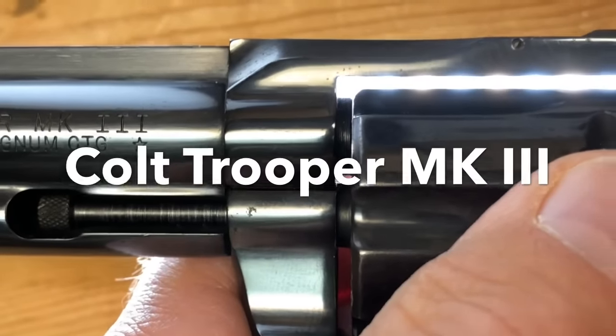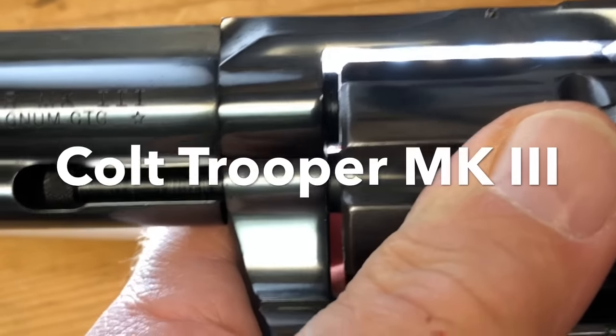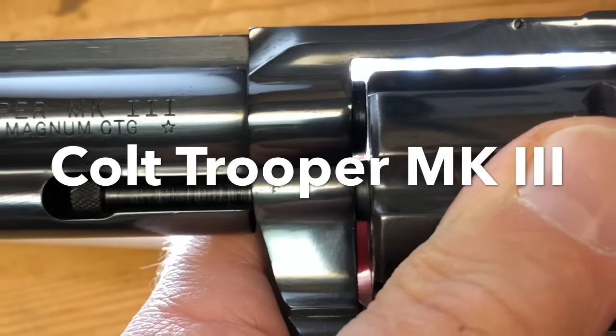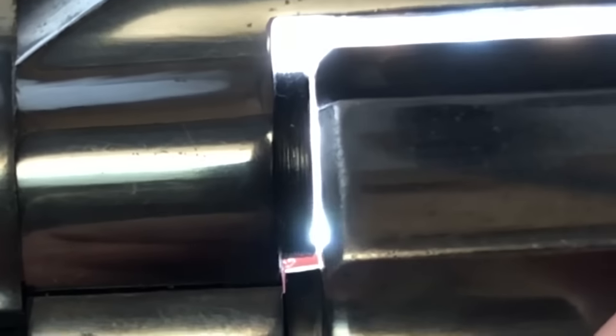This Colt has a difference between the front and the back that's greater than the Smith — more along the lines of 3 thousandths going out closer to 10 thousandths.